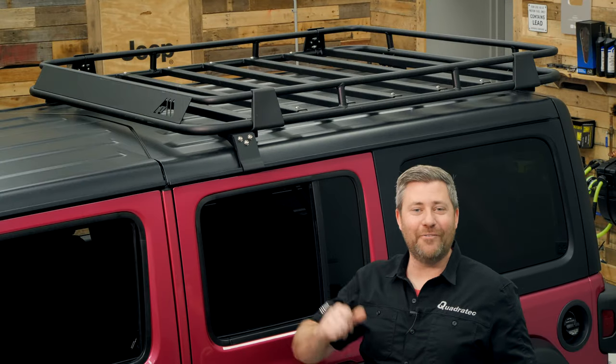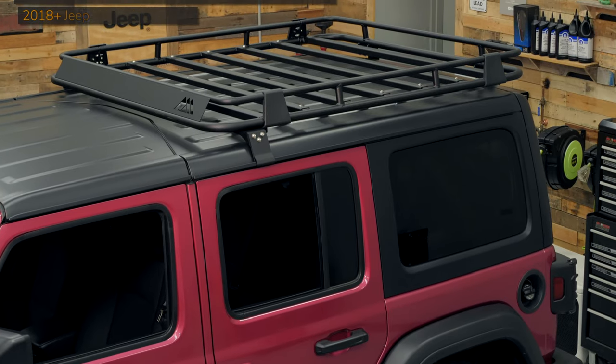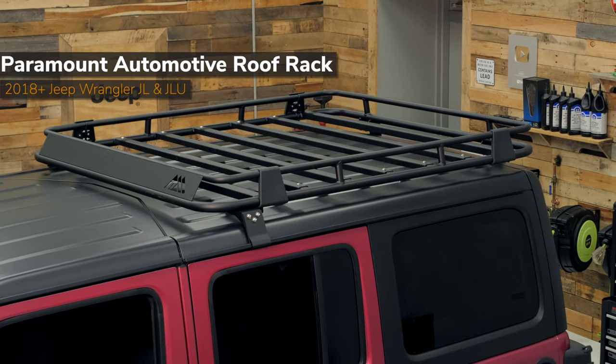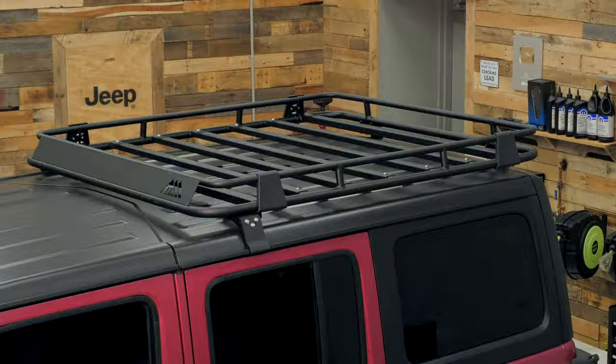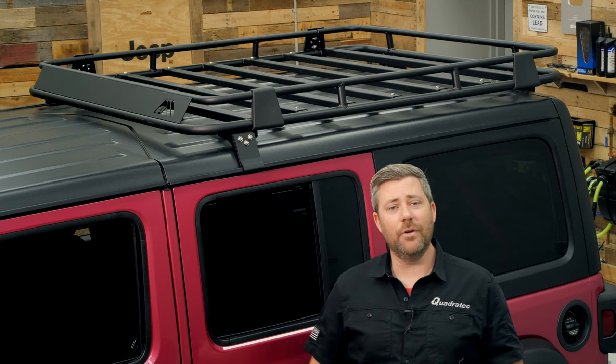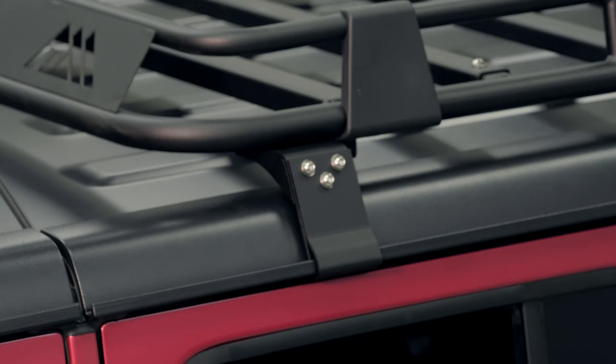Now we can check out Paramount Automotive's basket style roof rack. This rack is virtually the same dimensions as the flat style rack. On a four-door Wrangler it still gives you plenty of room to remove those freedom panels, and on a two-door Wrangler it extends all the way to the front of your roof. The basket style rack mounts in exactly the same way — a no-drill install utilizing rain gutter style mounts at the front, lift glass hinge mounts at the back, and rubber bumpers to help carry the load.